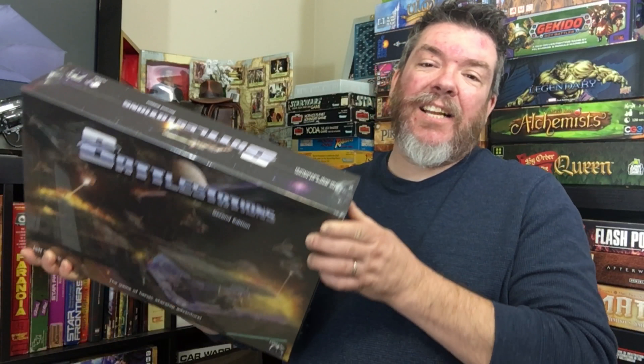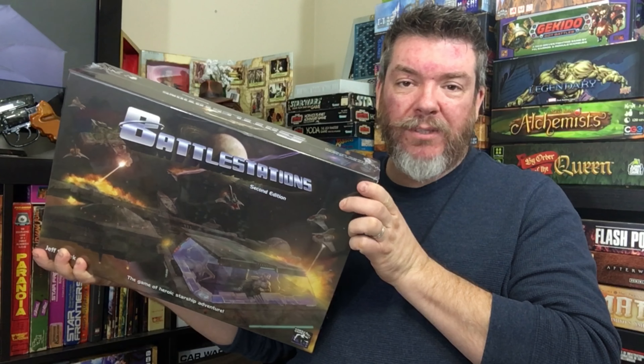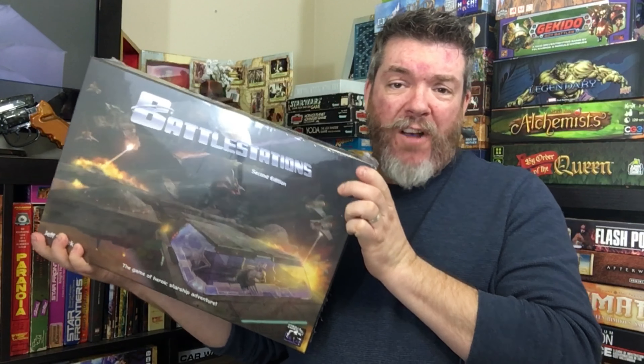Hello there and welcome back to Tatooine Table Flip. I'm Jimmy and today I'm going to be unboxing Battle Station 2nd Edition from Guerilla Games. Let's get this thing on the table before I fall down.